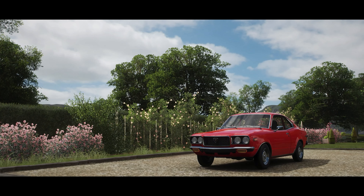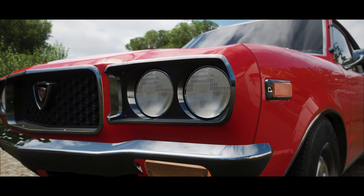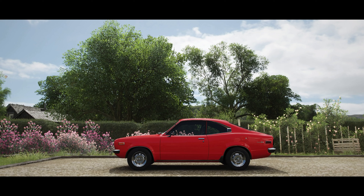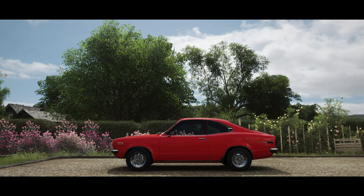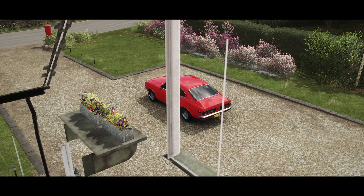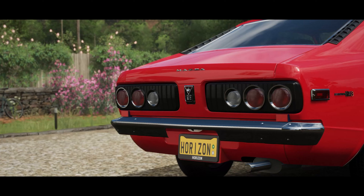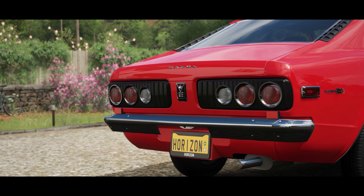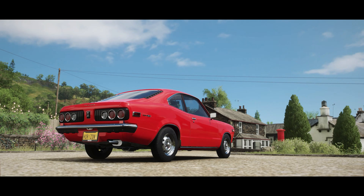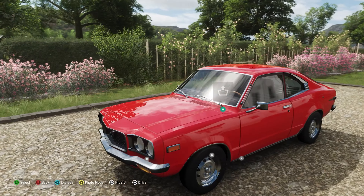Welcome everybody to Forza Horizon 4. Today we're taking a look at the 1973 Mazda RX-3. This is part of the Series 1 range of vehicles, produced between 1971 and 1973. It was available as a sedan and station wagon, but this coupe version was the more popular variant. It's notable for having a Wankel rotary engine, which we'll have a look at now.